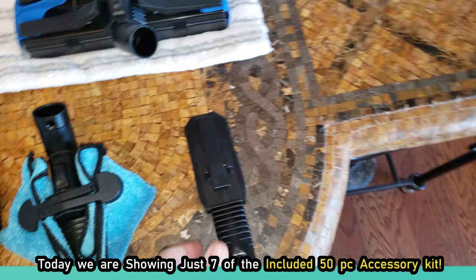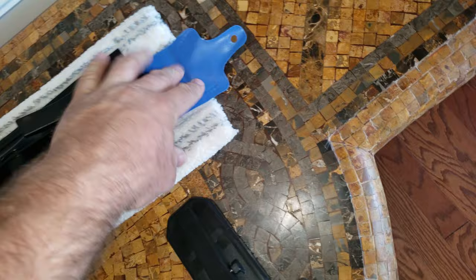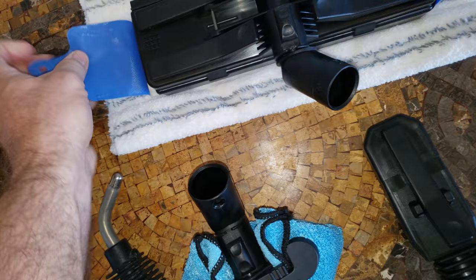Then you have your large floor brush tool. This is a multi-function tool, and we'll get into that in a moment, but there are bristles underneath. That pad is removable — you can use it as a scrub brush, a squeegee, a steam mop with the microfiber here, or you can use any of your own cloths and clip them on using those powerful clips.